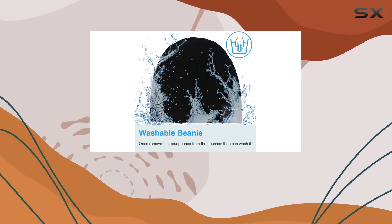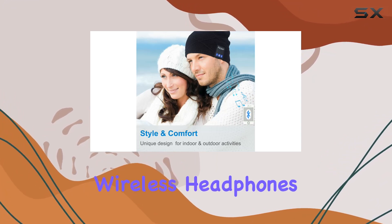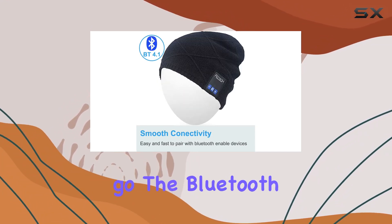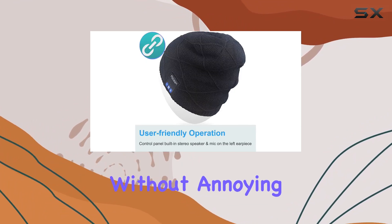Pairing the Bluetooth beanie with your device is a straightforward process. Once connected, the wireless headphones deliver clear and crisp sound, allowing you to enjoy your favorite music or podcasts while on the go. The Bluetooth range is reliable, providing a stable connection without annoying dropouts.